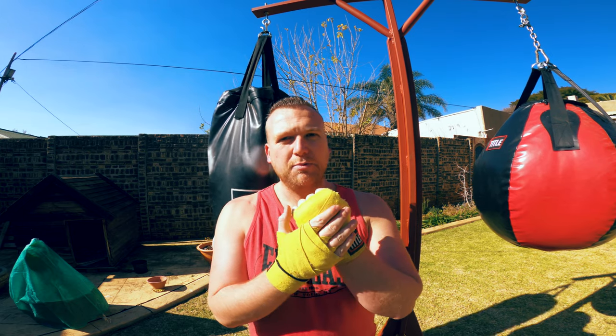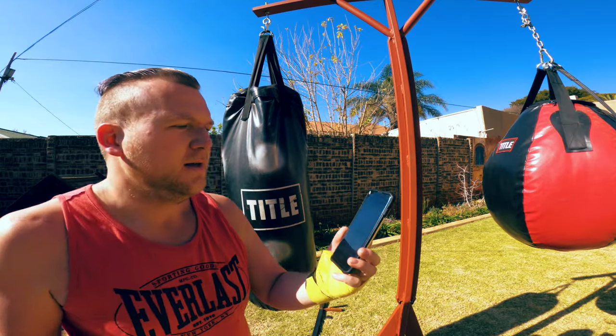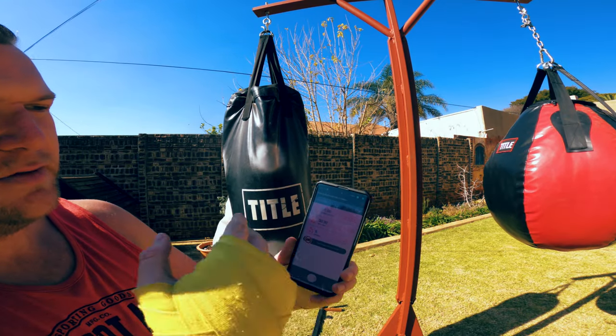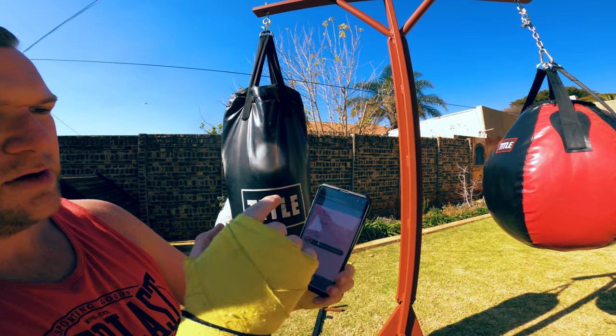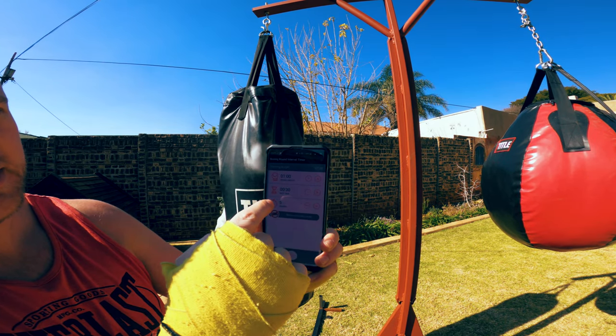Make sure your wraps are properly secured — here's a link to that video. Let's get going. Get your boxing app ready; I've just got this free one. The total length is seven minutes because we've got five rounds of one minute each with 30 seconds rest.